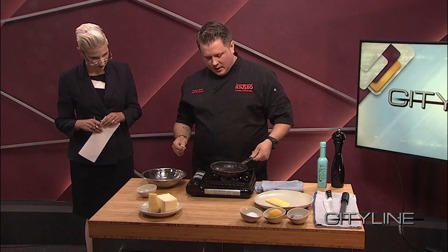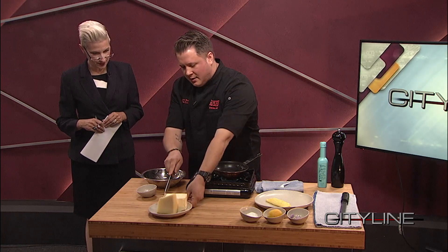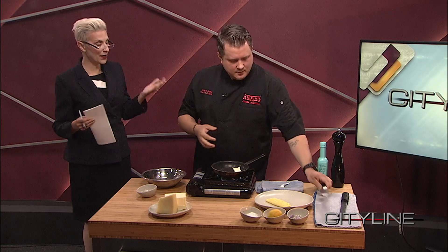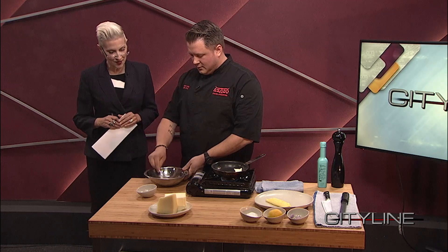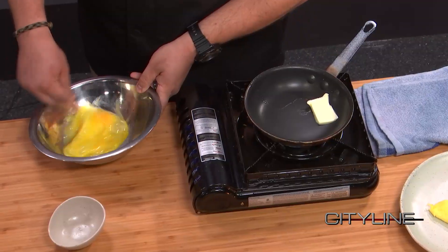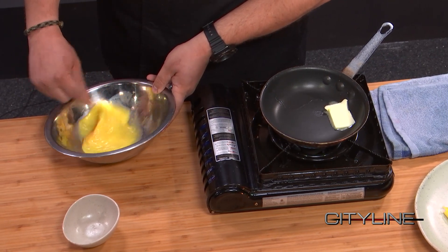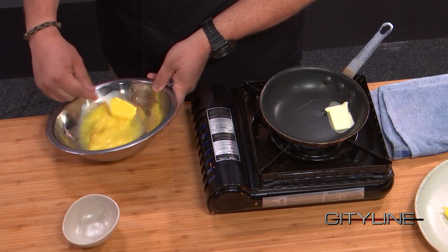So we're going to go ahead and add some butter. Hudson, did you go to culinary school? I did not. So I was able to kind of learn on the job. I fell into cooking when I was washing dishes in high school and I just haven't really changed since. I've tried to get out and it keeps bringing me back in.